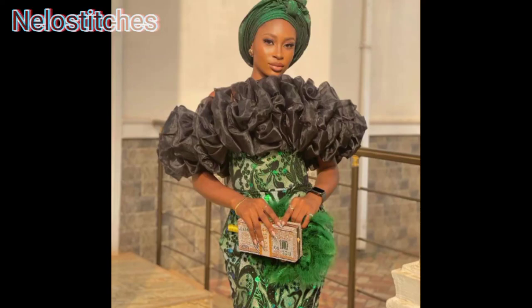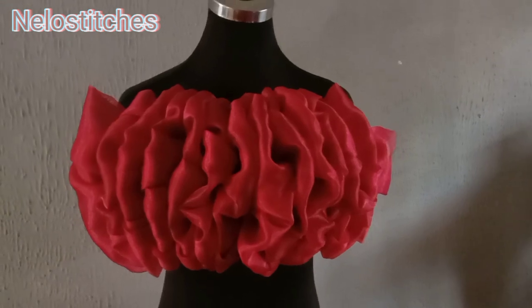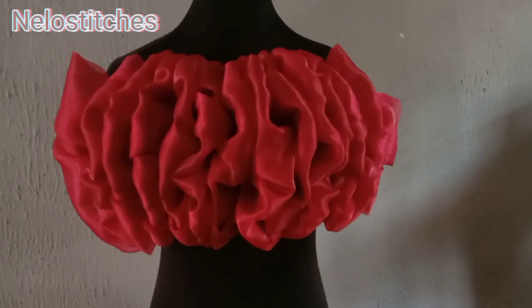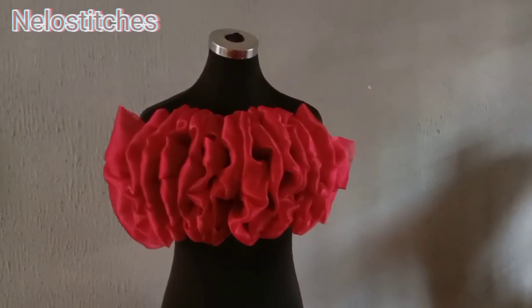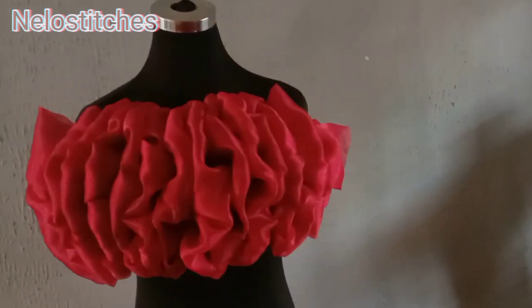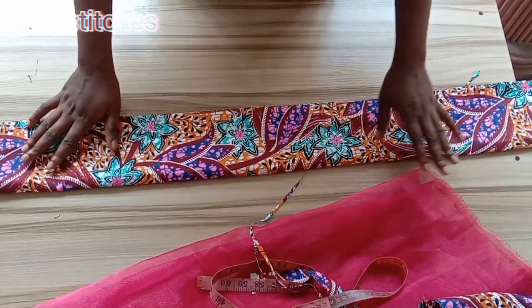Hi guys, welcome back to my channel. My name is Nelo and you're watching Nelo Stitches. Today's tutorial is going to be on how to make this off-the-shoulder ruffle cape design. If this is what you're interested in, please keep watching, like and share this video, and subscribe to the channel if you're new.